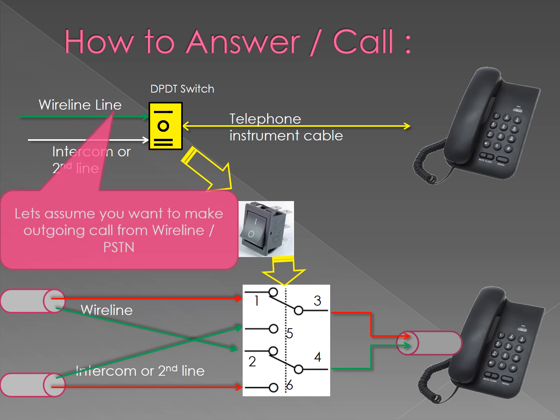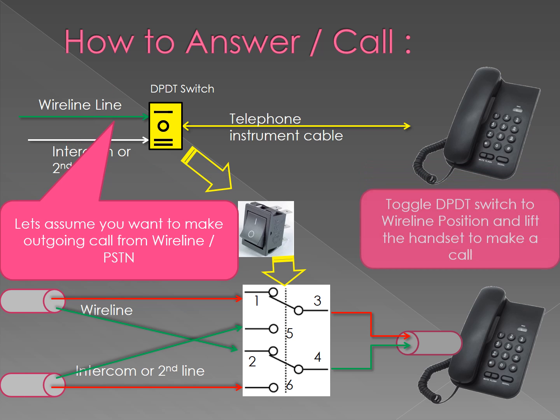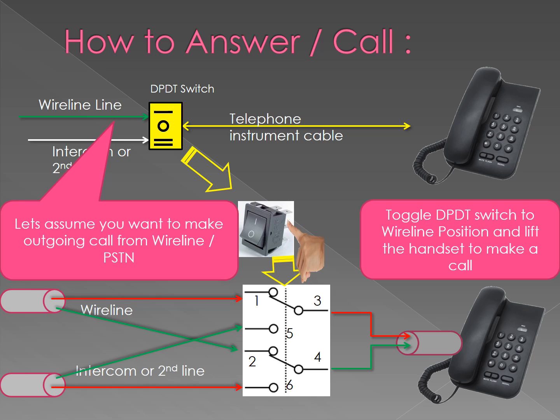How to answer or make a call: let's assume you would like to make a call on the wireline. Just toggle the DPDT switch to the telephone line or wireline position and you will get the dial tone.